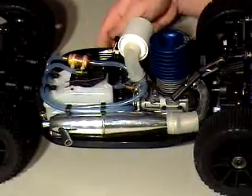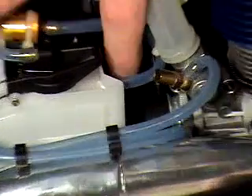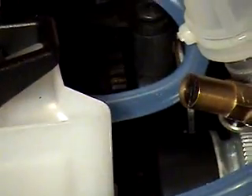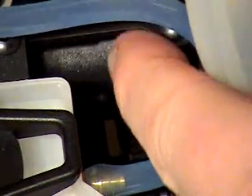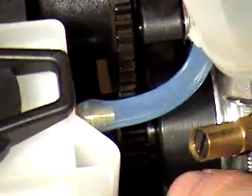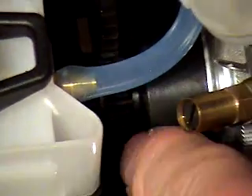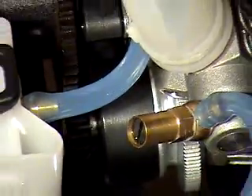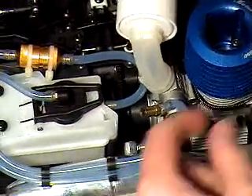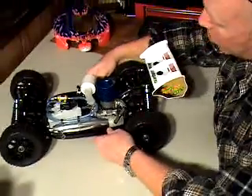Let me explain a thing or two about the mesh. There's a differential gear train here — that's your middle differential and there's a big gear there, and it attaches to the clutch bell with a small gear. The engine turns the clutch bell, which turns that big differential gear, which in turn drives your buggy.